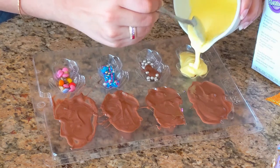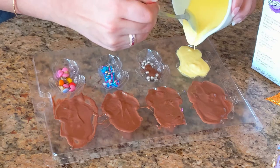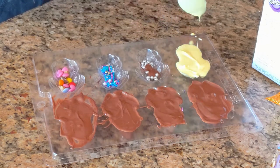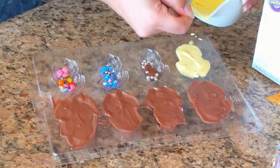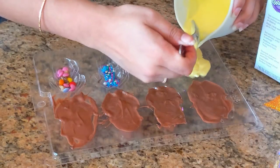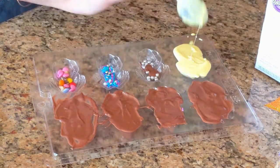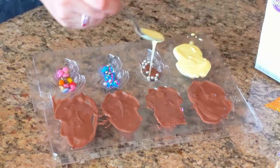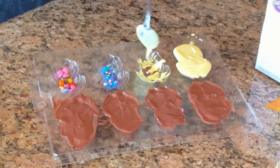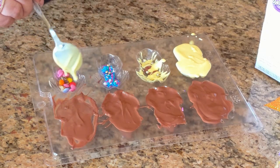Now I've also melted the yellow chocolate — it's a really beautiful bright yellow. The first four frogs will all be milk chocolate, and the pink and yellow chocolates are for the last four. I'm pouring the yellow in the same way. I had extra yellow chocolate, so rather than letting it dry out, I took the back of a spoon and drizzled it across the chocolate to create a nice marbling effect once we add the other color on top.